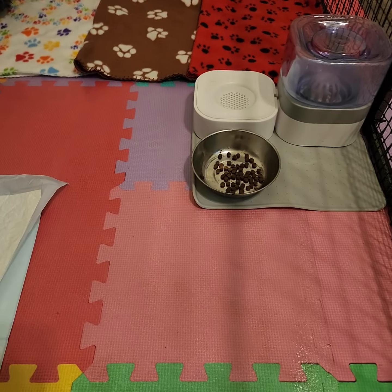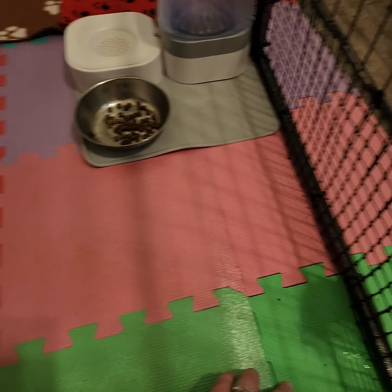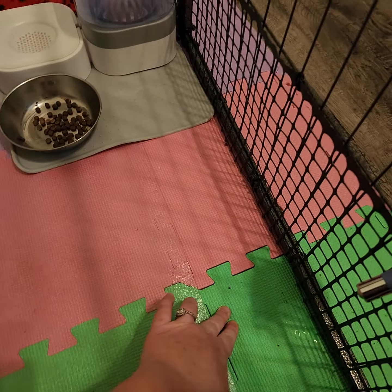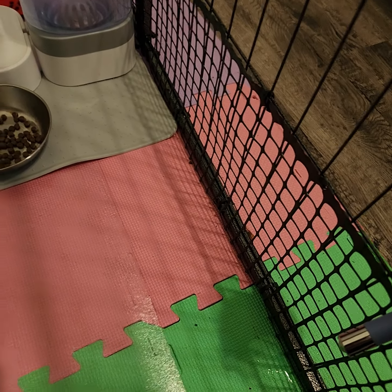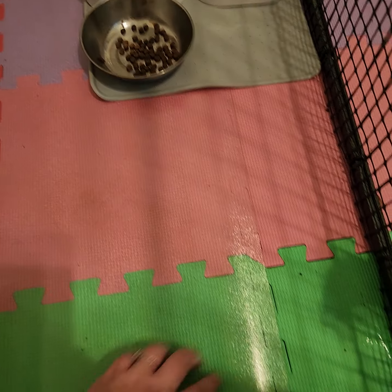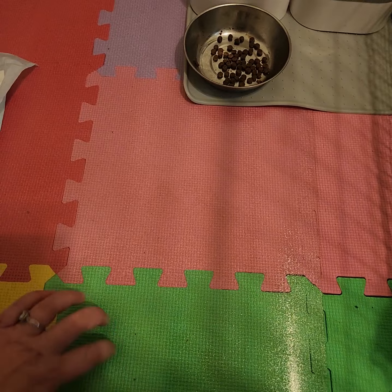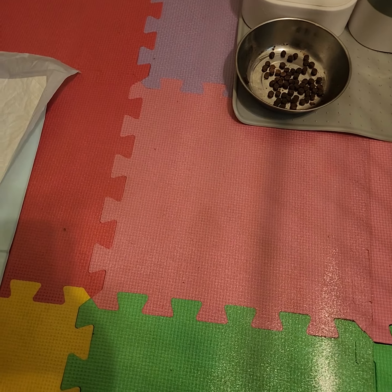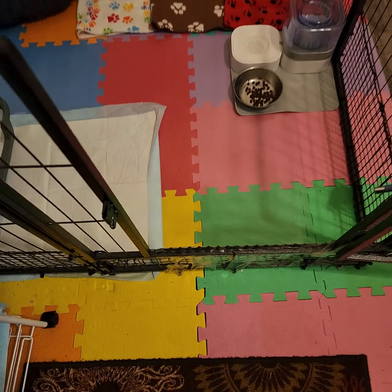One thing we learned is to get a floor that's easy to clean. We got puzzle-piece foam flooring, which is soft and cushiony, but it's porous and became a pain to scrub. So we bought hard plastic flooring instead — it's much easier to clean and we've had great success with that.